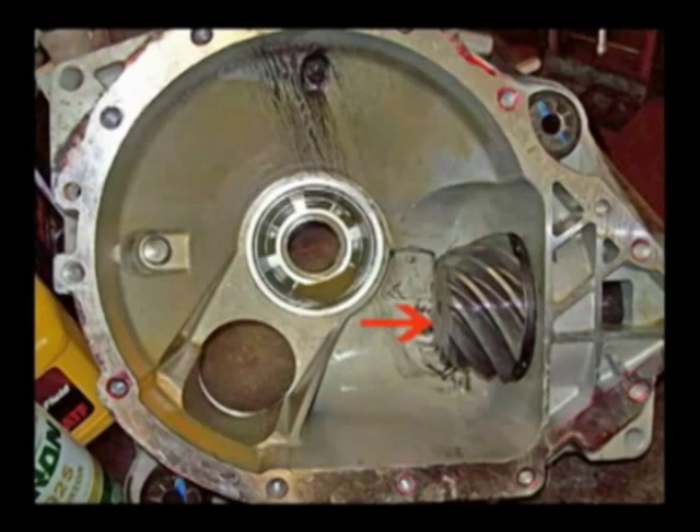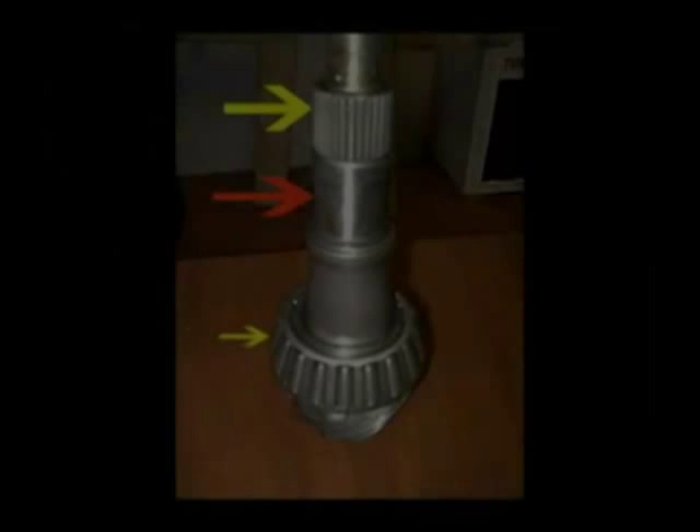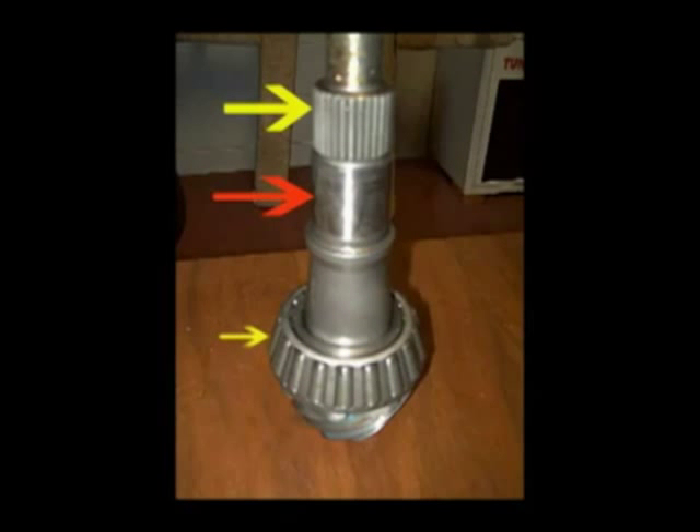This of course shows the front end of Billy's truck. This photo shows the new pinion with one of the pinion bearings pressed on — the small yellow arrow shows that. The large red arrow shows where the last bearing, the outside pinion bearing, will go. The large yellow arrow shows where the yoke will bolt on that goes to the drive shaft. This pinion has eight teeth and the ring gear has 41, which gives you a final drive ratio — dividing 8 into 41 gives you 5.13.